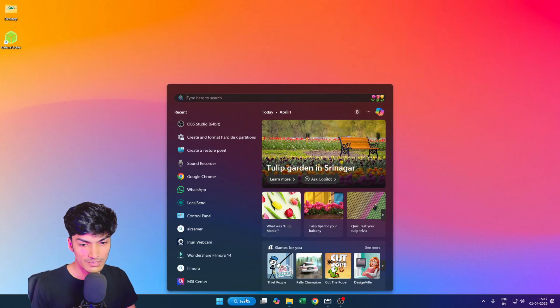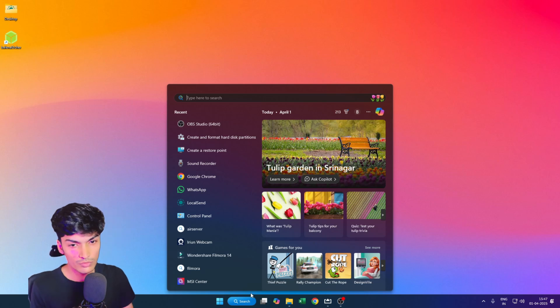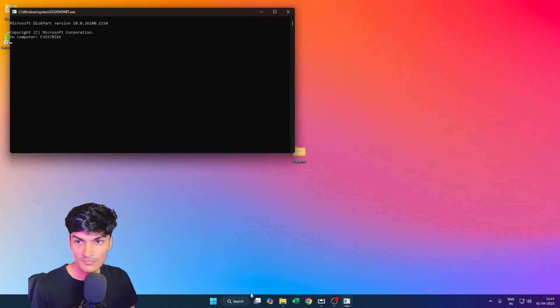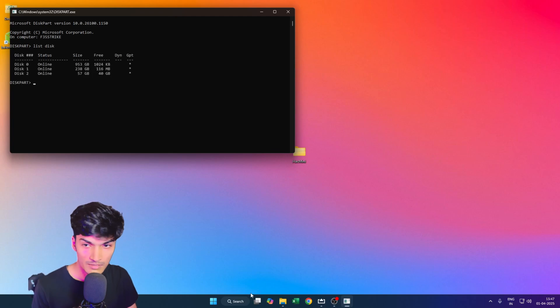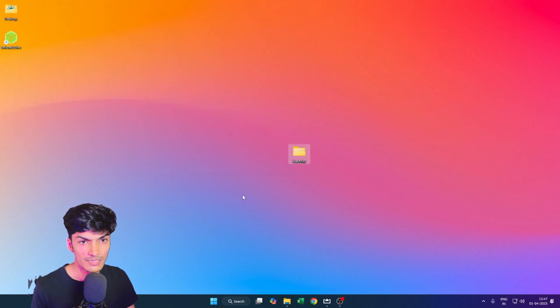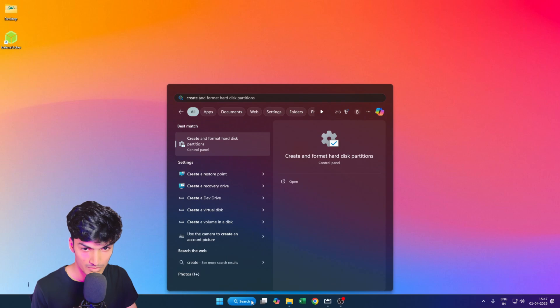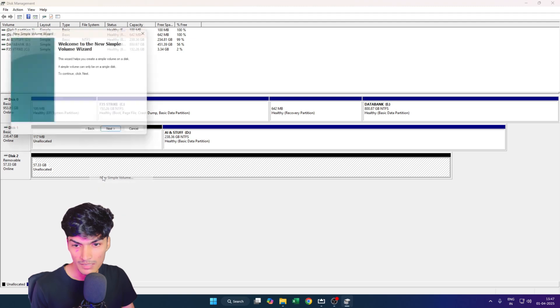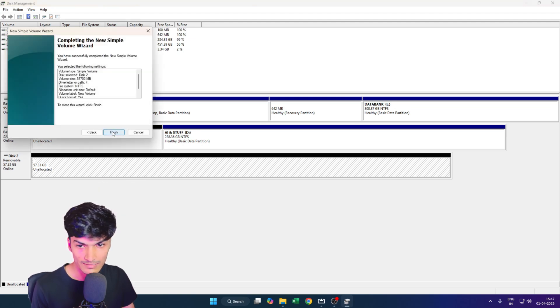The first thing you need to do is grab a USB and connect it to your system. Open a command prompt and run diskpart. Type 'list disk', then 'select disk' — mine is disk number 2 at 7 GB. Type 'clean' to wipe it. Once done, open 'Create and Format Hard Disk Partitions', right-click, choose 'New Simple Volume', and click through Next, Next, Next, Finish.